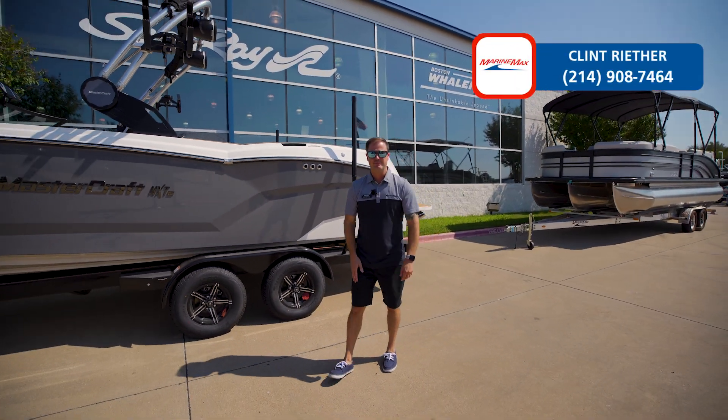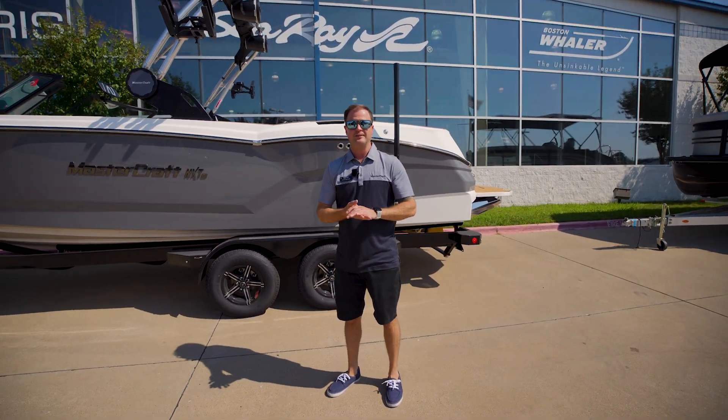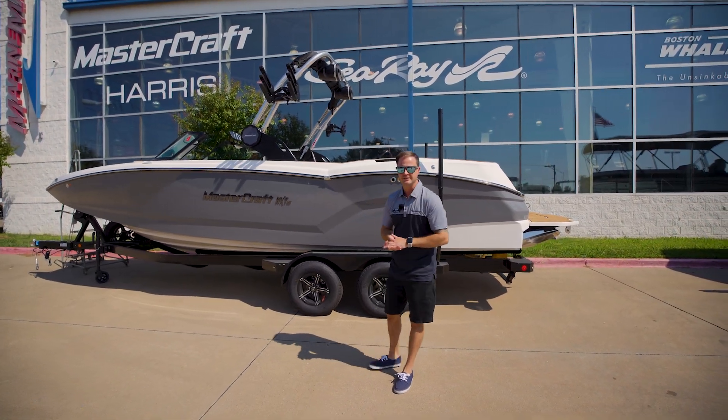What's up guys, Clint Reith here again at Marine Max Louisville. Today we're going to check out the brand new 2024 NXT. Let's check it out.